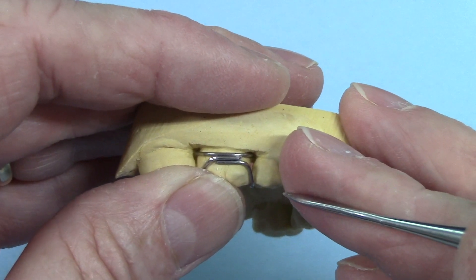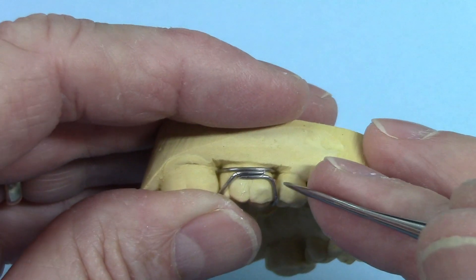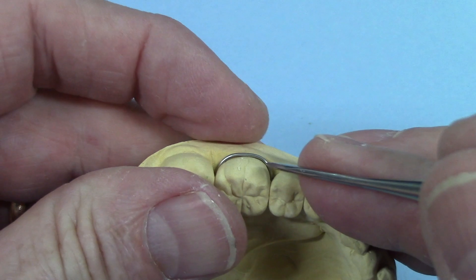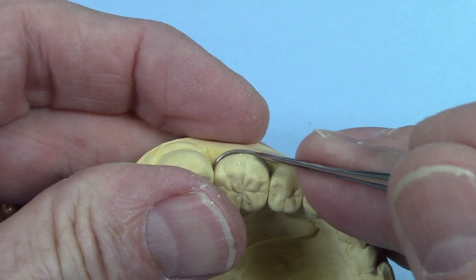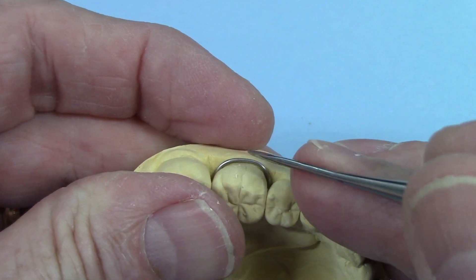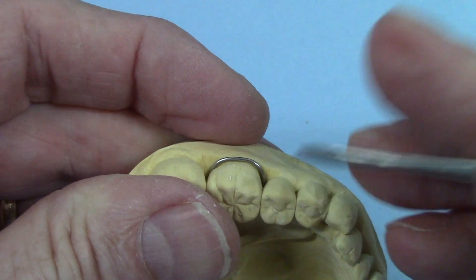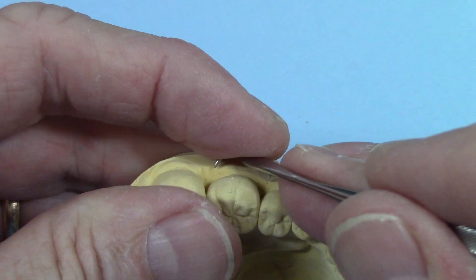That's going to be the basis for a pretty good solder joint. Another thing I like to do is bend the wires so they're going to be just a little bit away from the model. With it being just a little bit away from the model, that gives the solder the ability to wrap around the wire and it's not fighting to get between the wire and the plaster.